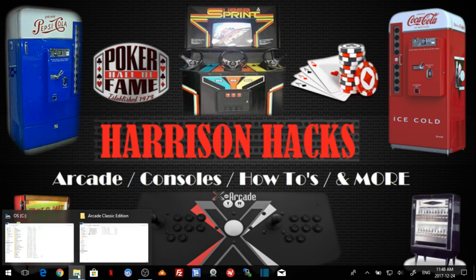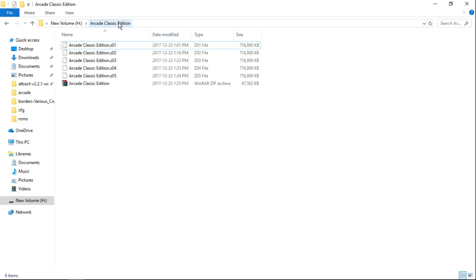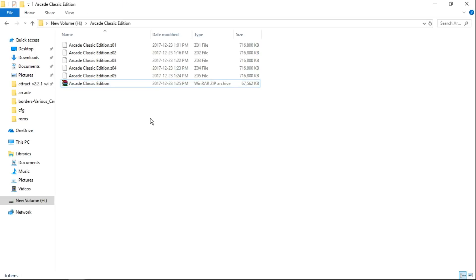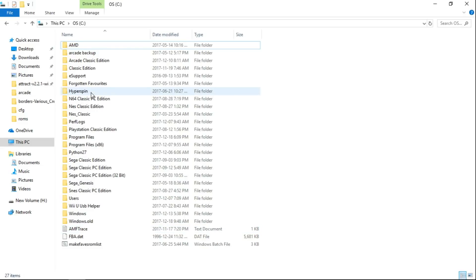First thing you're going to want to do is go to the link in the description and download the Arcade Classic Edition. So I have it downloaded here. We've got arcade.zip, Zen 0102, 3, 4, and 5. What we're going to want to do is go to the Arcade Classic Edition without the Z's next to them. Right click, go to Extract Here. Once you have it extracted, you'll have a folder called Arcade Classic Edition.